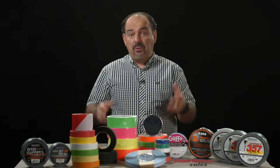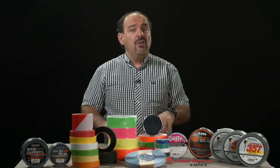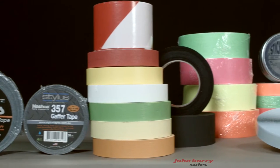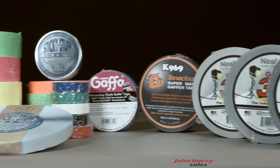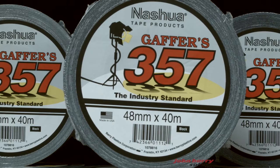Today we're going to talk about the world of adhesive tapes as used within the film industry. Because there are so many different types of tapes, newcomers might find it a bit confusing as to why there are so many to choose from. There's gaffer tape, camera tape, matte tape, double-sided tape, paper tape, cloth tape, and the list goes on. Let's try and explain how you would use each type of tape. Let's start with the tape everyone in our industry knows about and uses: gaffer tape.